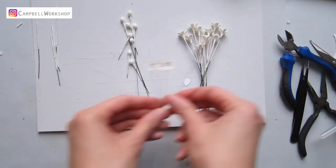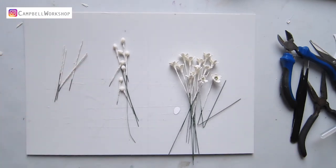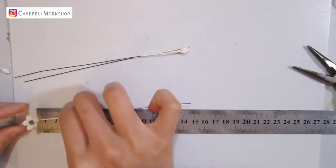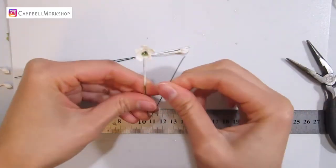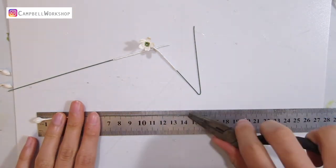After you have made 25 of these flowers, 15 flower buds, and a few white wires, we are going to construct the snowflake. Bend the 15cm wire into 7.5cm long for the main structure.